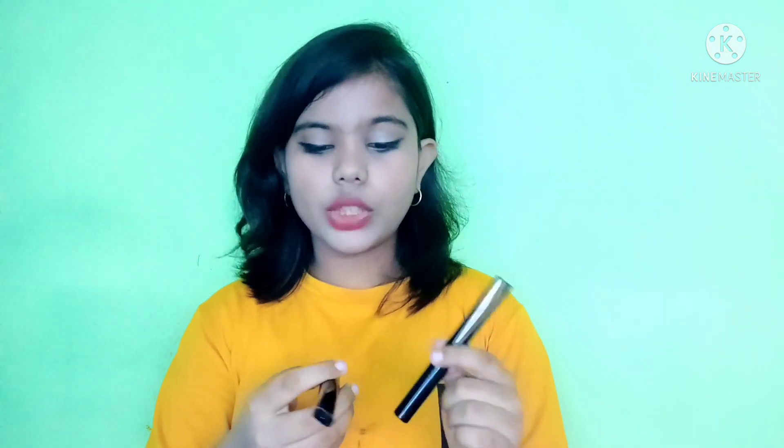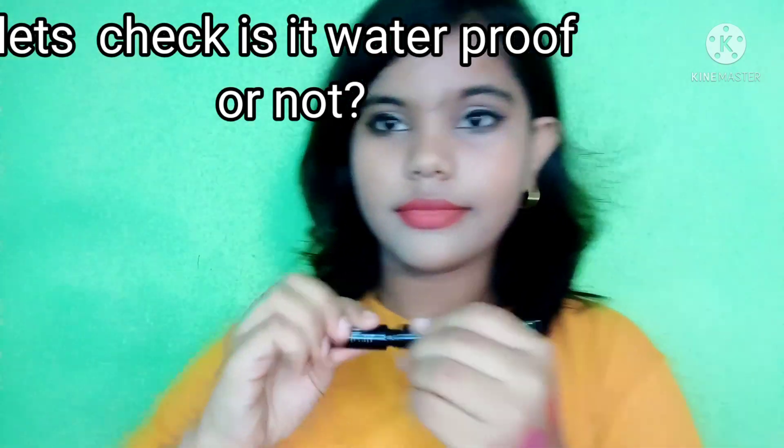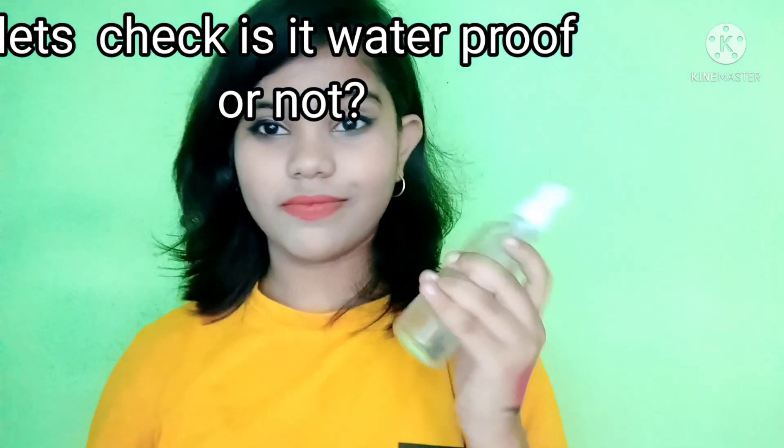These two products have a strong fragrance. After they dry, you don't need to worry about it, but when you first apply them the fragrance is very strong. Those who don't like a strong fragrance can skip it. But for beginners who are not used to eyeliner or mascara, this is the best product — you can easily buy it from Instagram. If you buy this, let me know in the comment section. I hope this video helped you, so don't forget to like the video and subscribe to my channel.